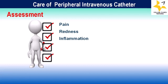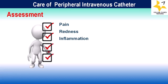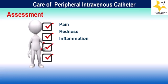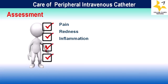Next is inflammation. Inflammation around an intravenous cannula site or vein should be assessed. IV cannula inflammation is characterized by redness, swelling, warmth, tenderness, and discomfort at or near the insertion site.